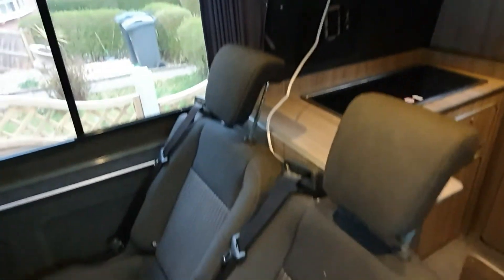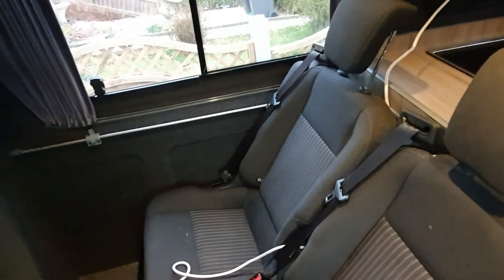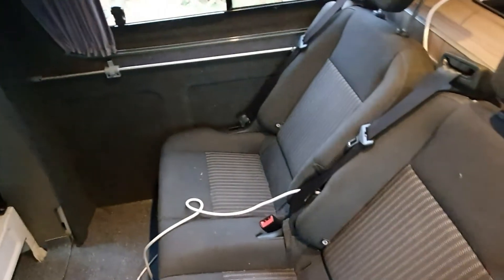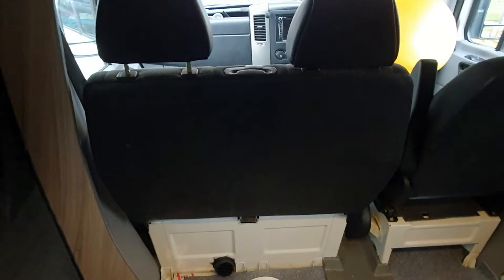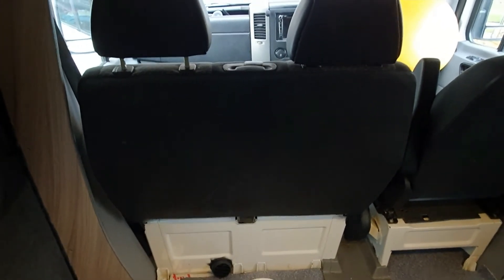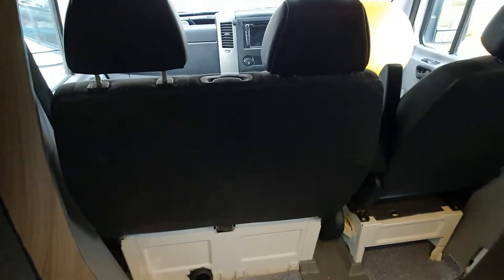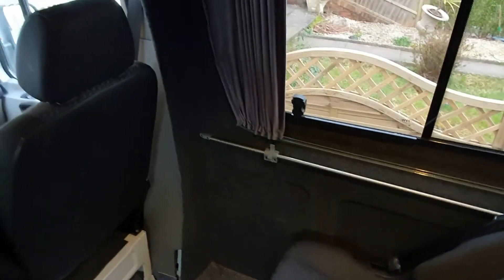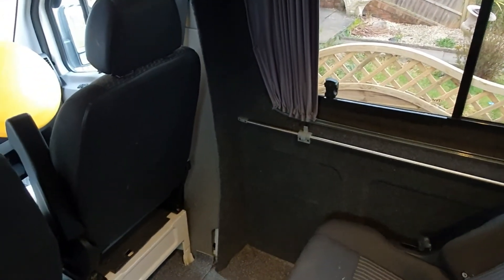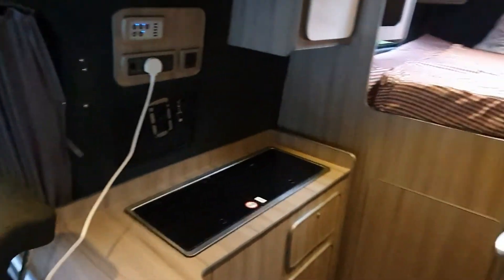We're going to keep this seating area exactly the way it is for now — plans change on a daily basis. We are still going to do a swivel seat conversion and I'll do a time-lapse on that — I haven't seen any swivels being done on a VW Crafter. When we do that, it will create our lounge area. We're going to do two swivel tables — I think they're called a lagoon table — one there and one there. At the moment we've got a sliding table.